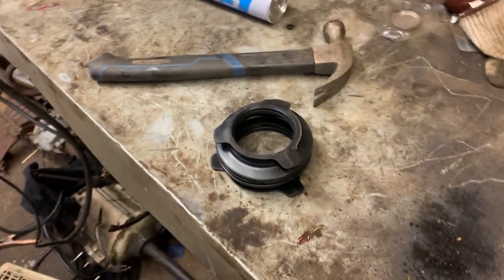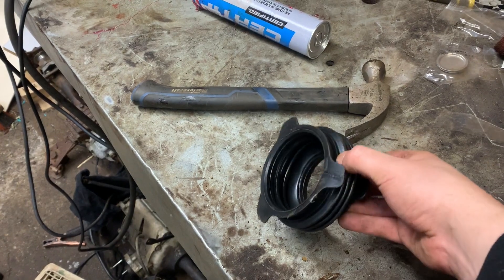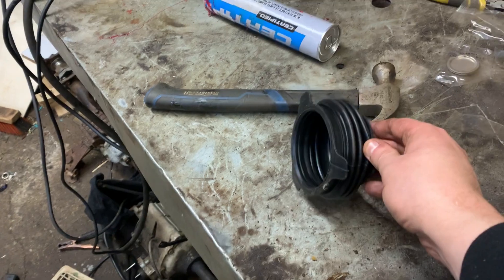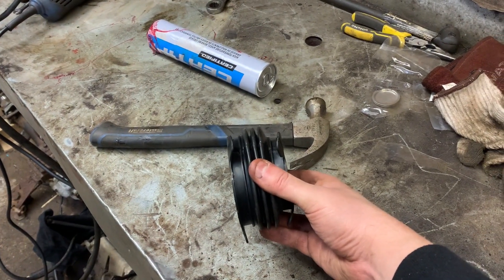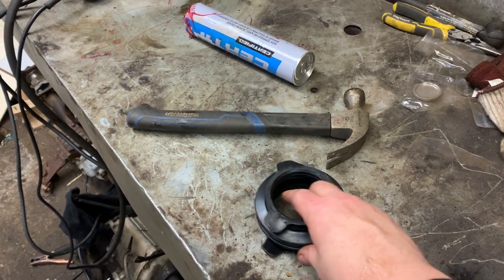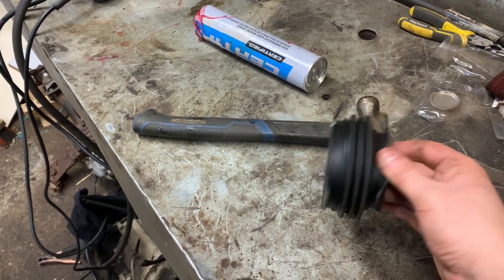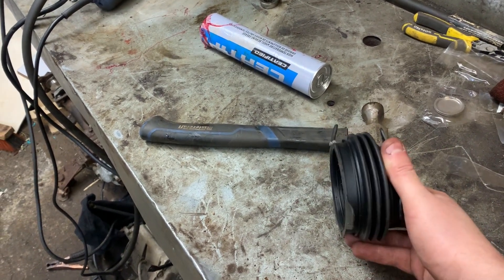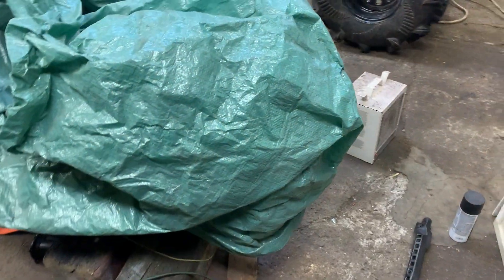We've got the swing arm bearings in — wasn't too hard, just used a chisel to pop out the races and it slides in place. I've got a new engine boot to throw on before messing around with the swing arm — this is off a 2005 Foreman 500. I'll throw the part number down in the description. I got this for $14 at Honda — very new as you can tell. It's basically the same as what I had, slightly different, so let's put that on and then bolt this swing arm in place.